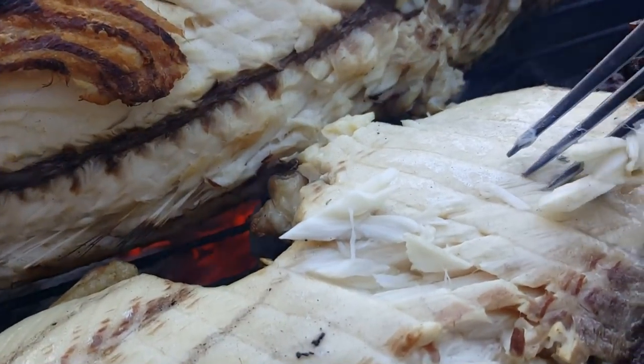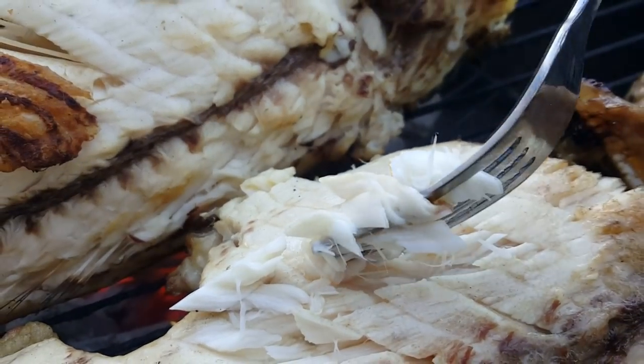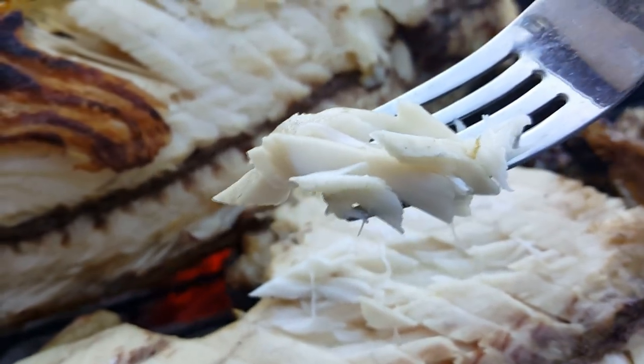Alright guys, you know the fish is done when it flakes real easy. You can take a fork and see how that just flakes real nicely and it's not rubbery at all — that's done. I'm just gonna finish off the other side and we're gonna go ahead and take it off the grill and try it.